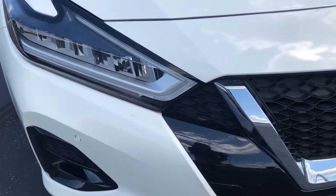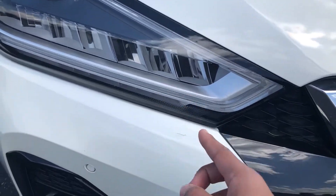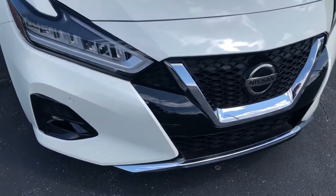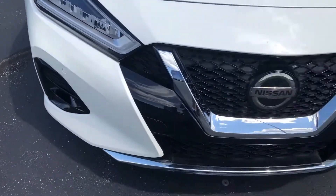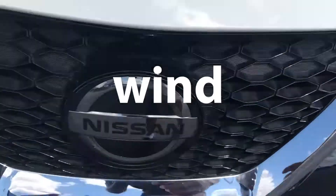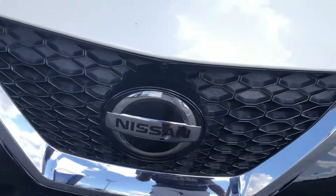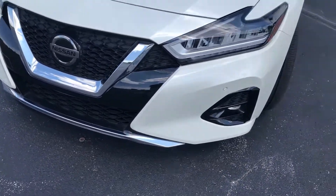As you can see, you have your LED daytime running lights, LED low and high beams, LED turn signals, and LED fog lights as well, along with well-integrated parking sensors. Then you have your Nissan badge here, which is used for the adaptive cruise control feature that I will talk about later in the video.